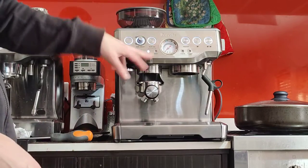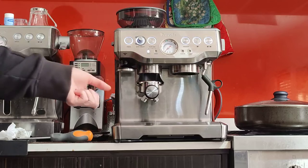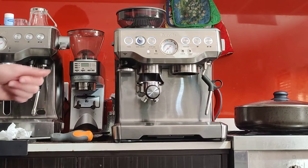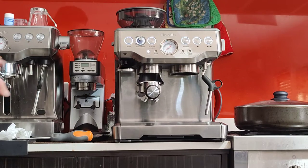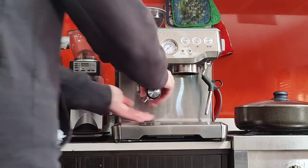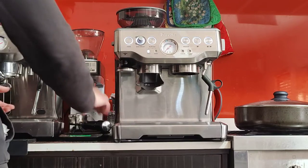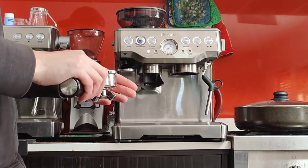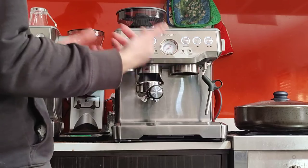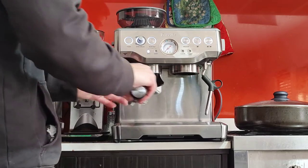You can select single or double quantity — I'm going to keep it on single. Personally I think it's better to grind once, press it, then grind the other half and press again, as opposed to grinding the full double quantity at once. If you want to manually top up, you can just hold the button and it will grind for as long as you hold it.